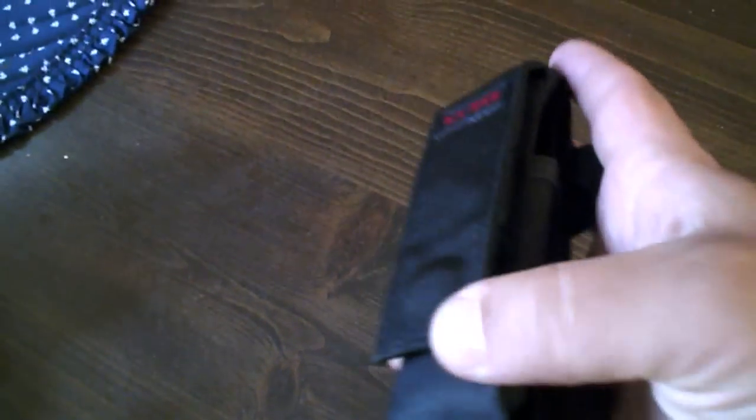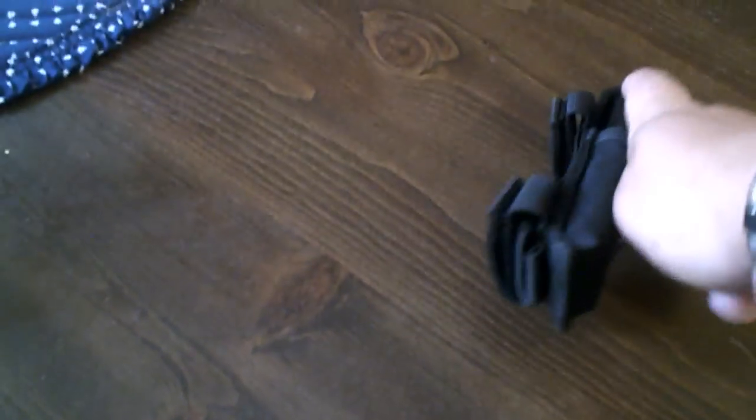I'm not exactly very happy with my last review of the K-Bar Mule, and I'm not using my tripod today, so give me a break.